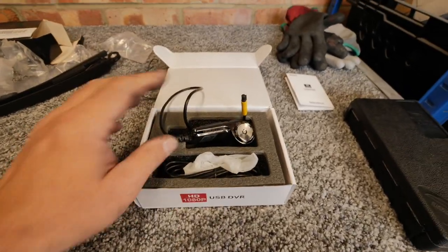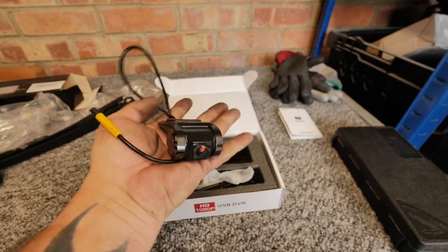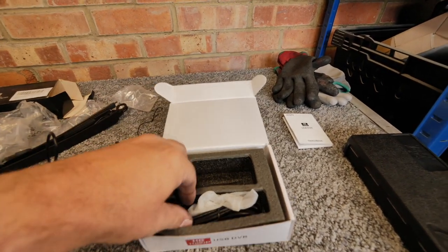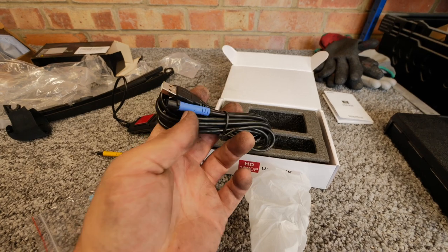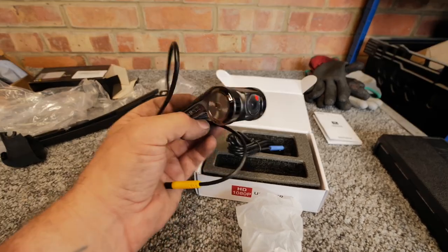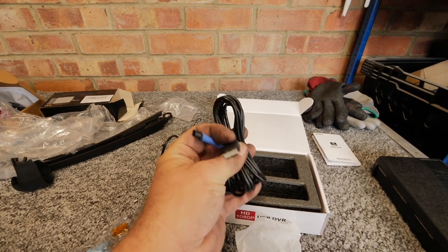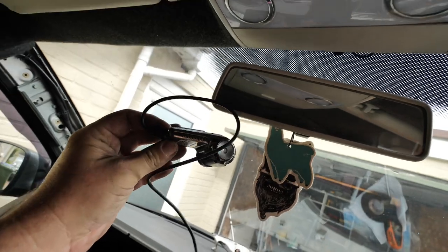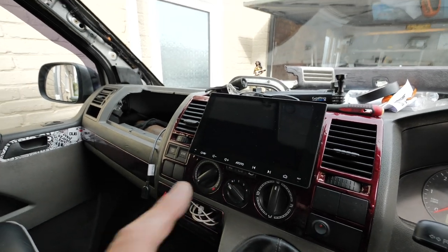Next job — while I've got the dash bits out — I want to get this Atoto dash cam DVR installed. It needs a little micro SD card which plugs into the side. It's got a loom that's compatible with my A6 Atoto radio — if you've not seen my videos on those have a look. The loom just plugs into the USB slot in the back of the radio. I'm going to stick it up on the windscreen behind the mirror and run the cable all the way across and down into the back of the radio.